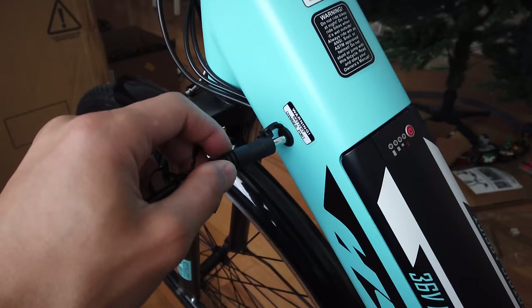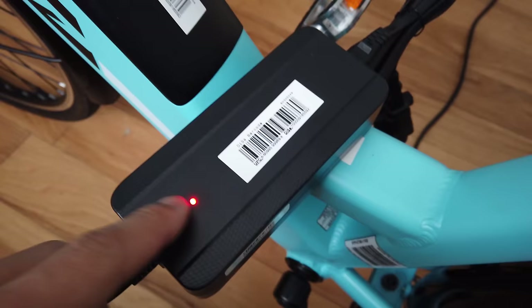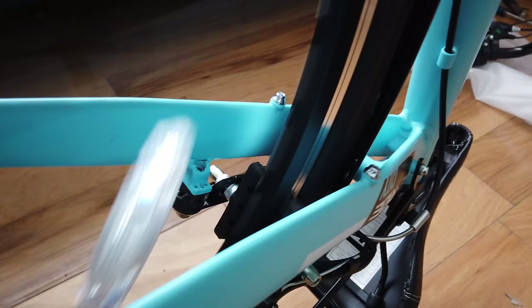I have the charger plugged into the outlet and I'm going to plug it into the port on the bike. I notice the indicator turns red — I'm assuming once it turns green it's finished charging. This does not have a charging indicator display on the bike itself.